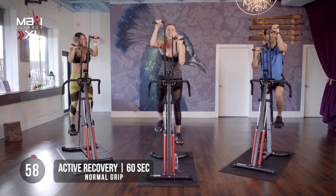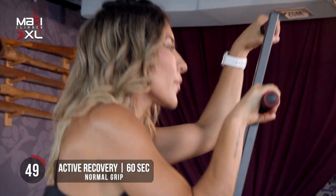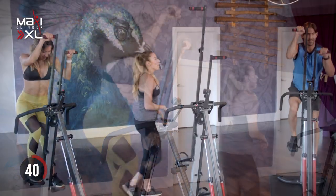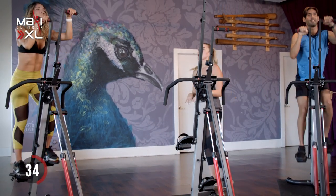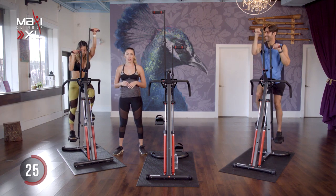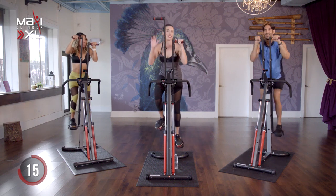Beautiful job. That right there was our first sprint — only 30 seconds. If you need to cut it shorter than that, if you need only 15, go for it. Start reaching all the way up. Right now we are taking a one-minute active recovery after each 30-second sprint. Make sure you're fully extending those arms nice and slow. So high-intensity interval training — which is what we're doing today — is amazing for your body. You're confusing your body, fluctuating that heart rate. That's what's going to help you burn extra calories for the next 36 hours.